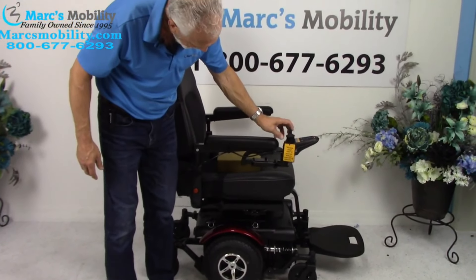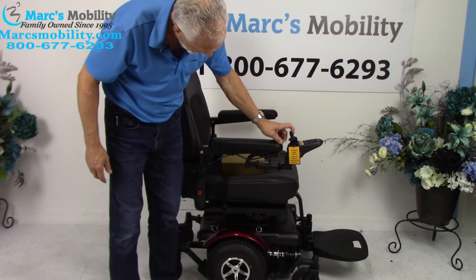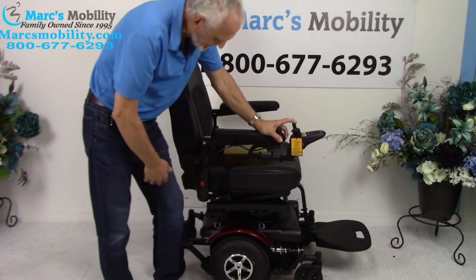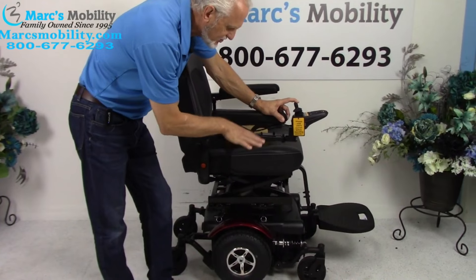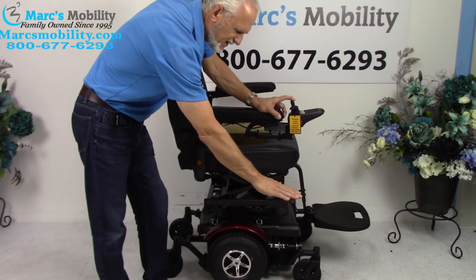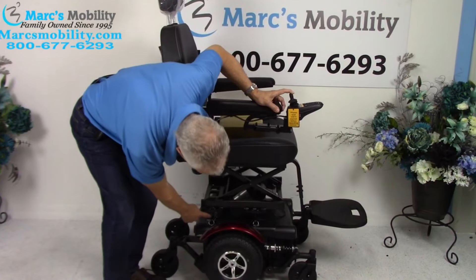This is an HD power chair that's going to have a 10-inch scissor lift. This power chair is going to have a 400-pound weight capacity. It's going to have pretty wide — about 12 to 12.5 inch — not knobby, but a thicker, wider tire, probably about 3.5 inches wide.